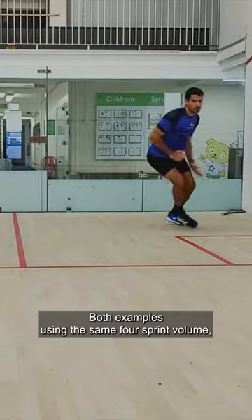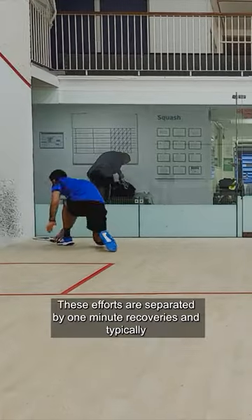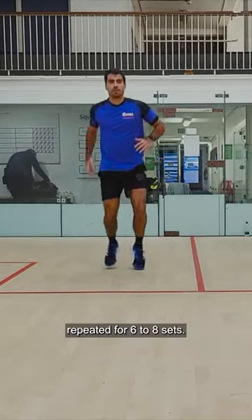Both examples use the same four sprint volume, which equals a total of around 15 seconds of effort. These efforts are separated by one minute recoveries and typically repeated for six to eight sets.